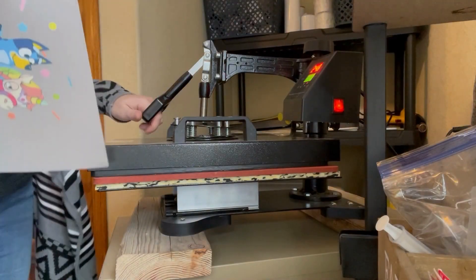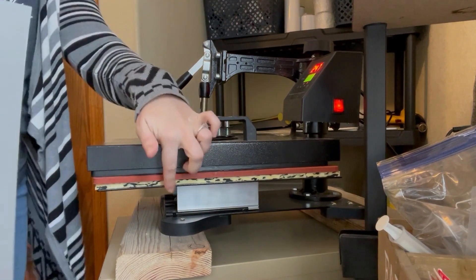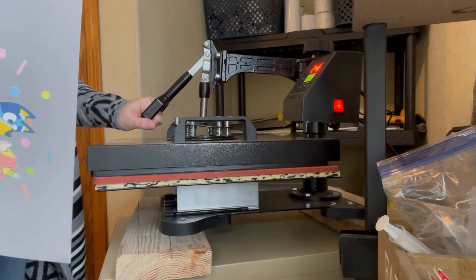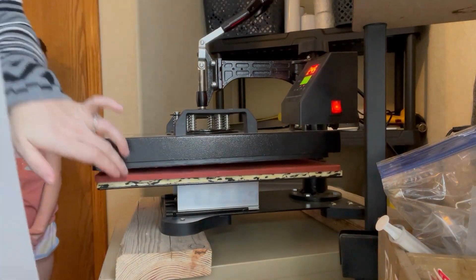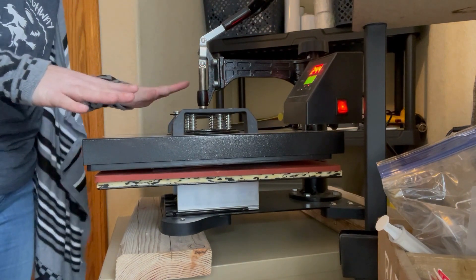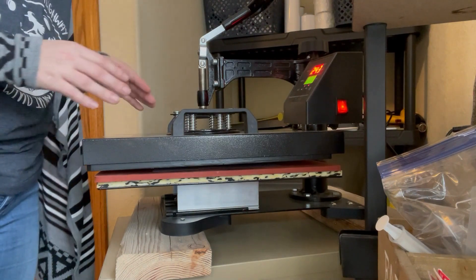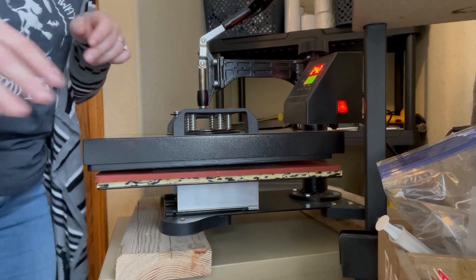Now we're at our heat press. We've got it up to about 250 right now and I've had it down so that it's heating up this bottom platen, which will make sure that we're heating our design and melting our adhesive evenly. I'm going to go ahead and lift that up — this likes to stick — swing it over, put our design in, make sure this is on top and we're not going to close this. You don't want to get the ink and the adhesive on the top of your platen. I've done that a few times and it is a mess to clean up, so we're going to start our timer and let it melt.